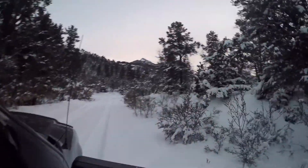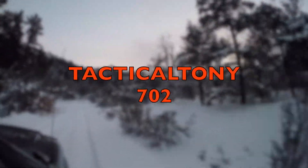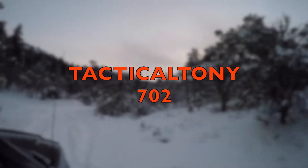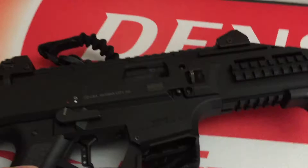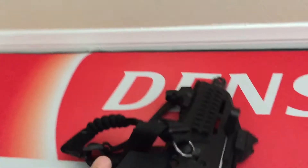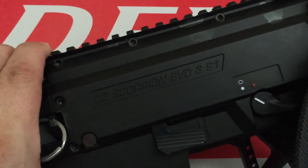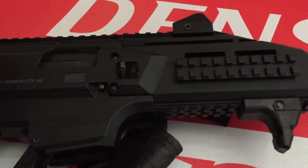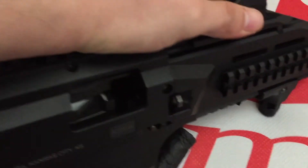Clock Uno Productions. I need to get around with this one - CZ Scorpion Evo 3S1. I already safety checked it, for all you safety Nazis out there. I don't have a tripod, so...